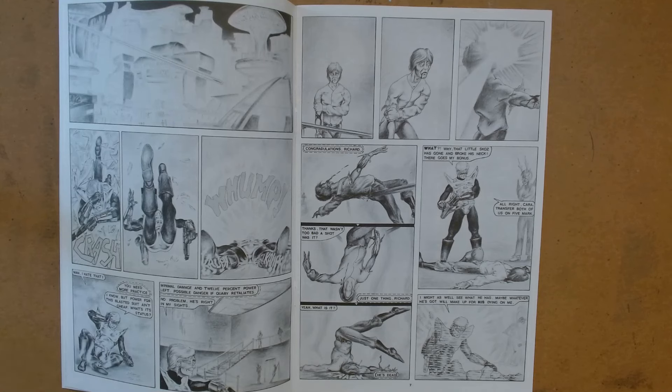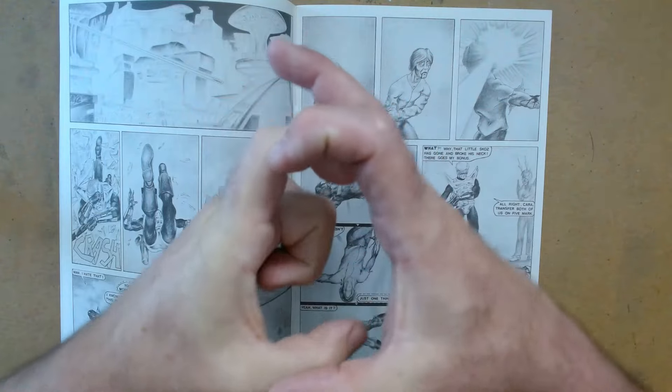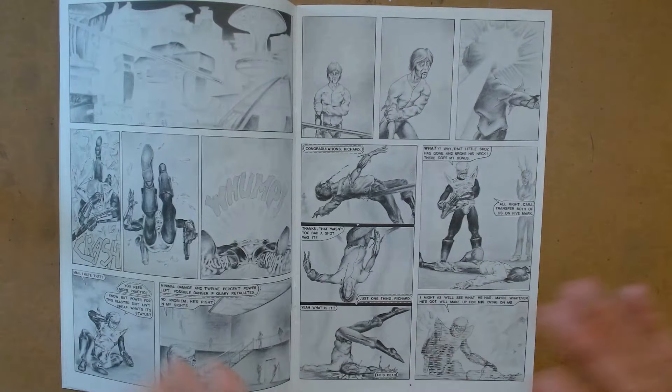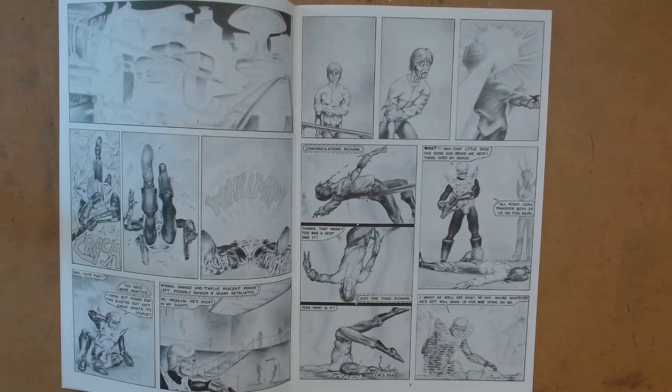But the problem I have with most people learning to ink or inking comics is there's an inference that it's going to get colored. Whether it ever actually gets colored, the inking becomes so cartooned in black line shape to capture colors inside of it — the trapping. And then when they go into printing it black and white, there's just so much lacking, so much left undone in the book.